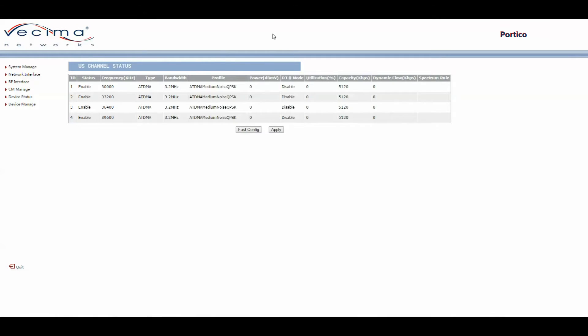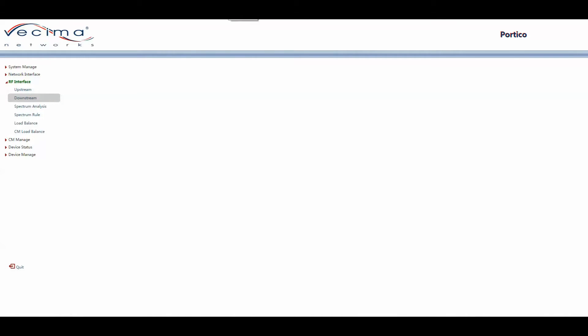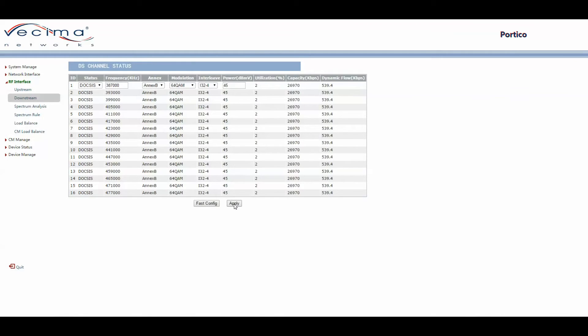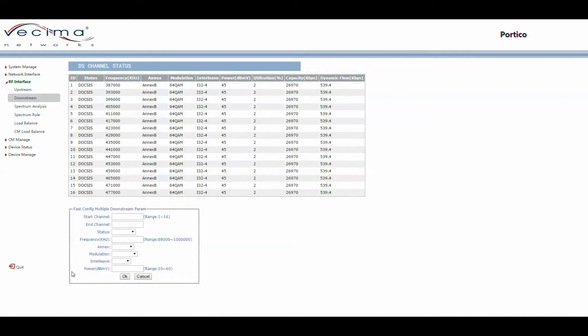To find and change the downstream channels, click on RF Interface, then Downstream. Once loaded, the page shows information about the 16 possible downstream channels, including Channel ID, Status, Frequency, Annex, Modulation, Interleave, Power, Utilization, Capacity, and Dynamic Flow. To edit a single channel, click on it, change the settings, and click Apply. To edit more than one channel quickly, click Fast Configuration, enter the settings, and click OK.